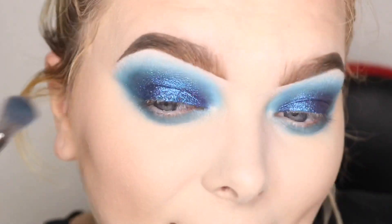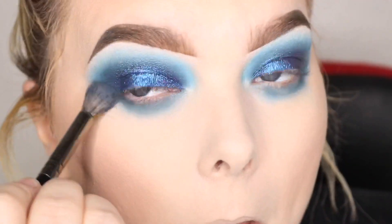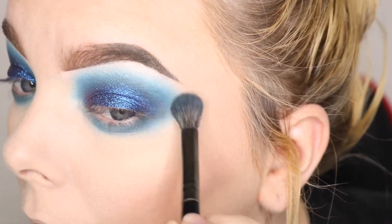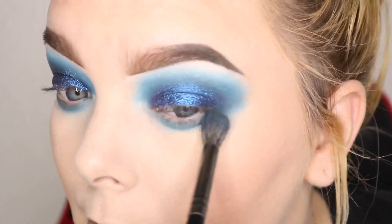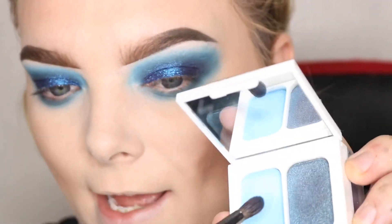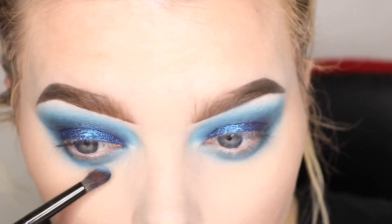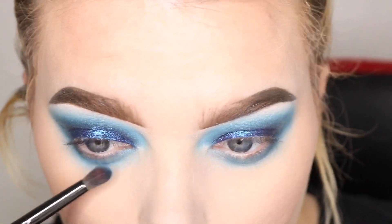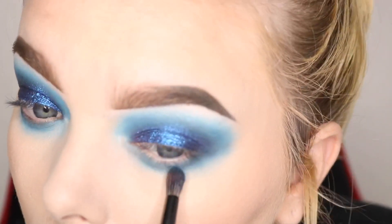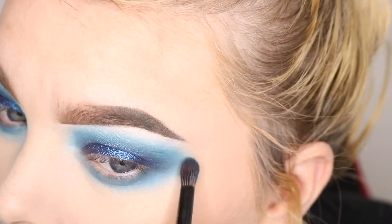I cannot stop watching stuff about the James Charles palette — I've watched like every video on YouTube about it so far, I'm genuinely excited. Alright, I'm going to go back into the Hank and Henry and take this lighter color, just patting it on very softly on the edges so it looks extremely blended up here.